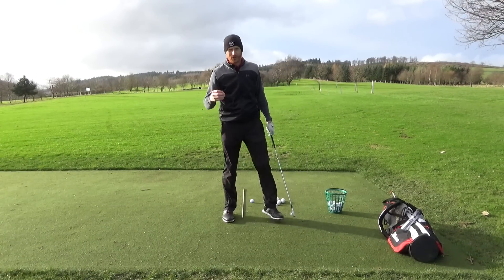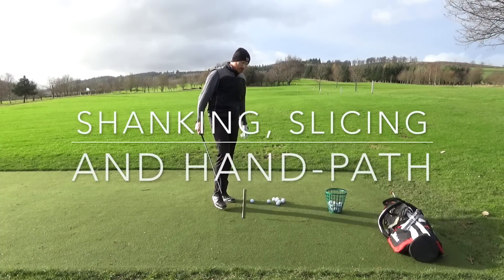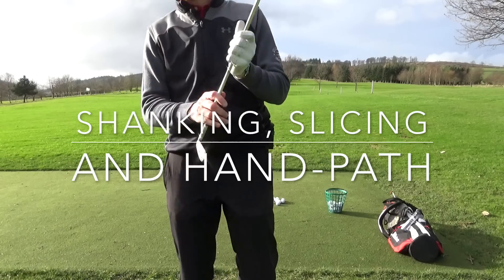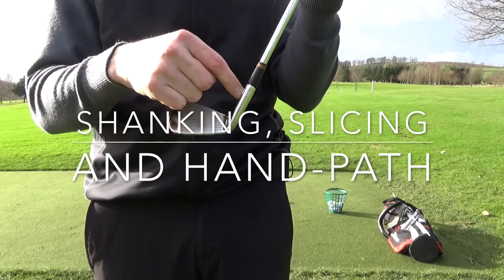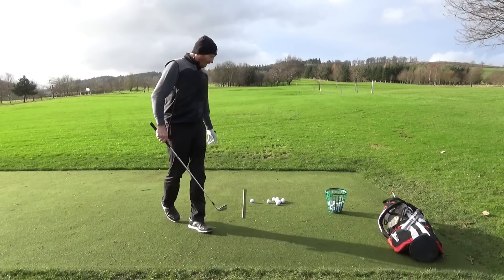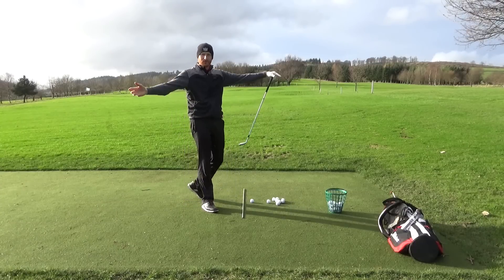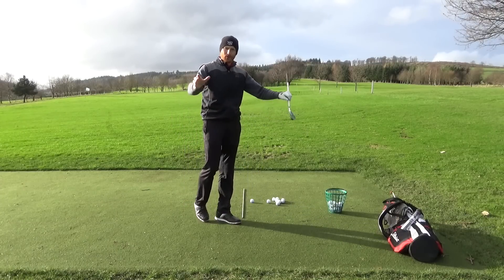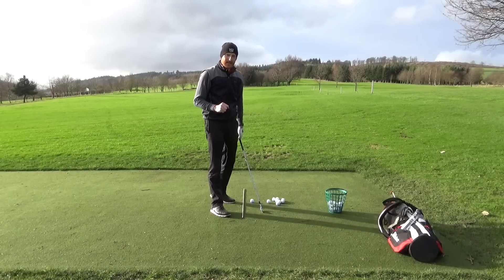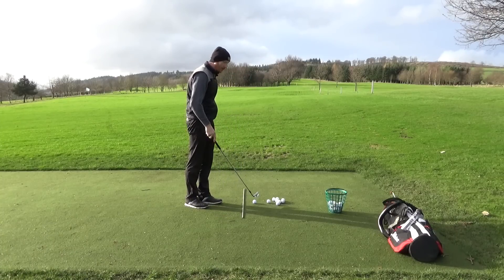Today we're talking about shanking and slicing. I've got a little drill that can hopefully take the shank away — that awkward strike where the hosel, a round surface, hits the golf ball, another round surface. They're both going two different directions; like a snooker ball, it can go anywhere. We need to find a way to prevent that from happening.